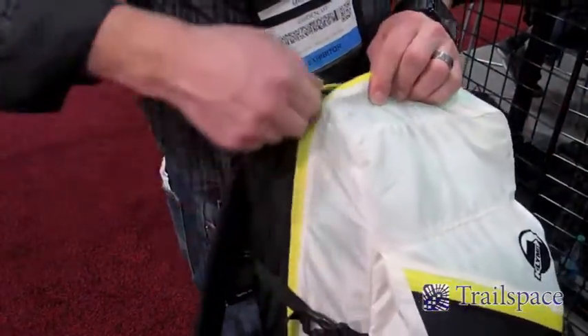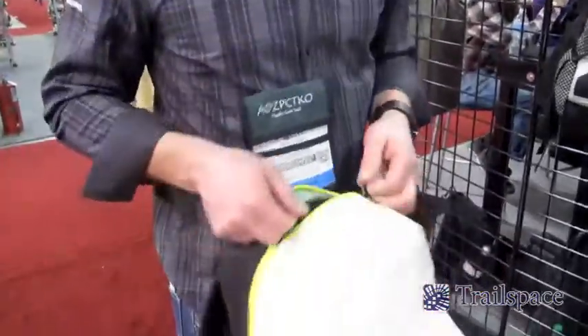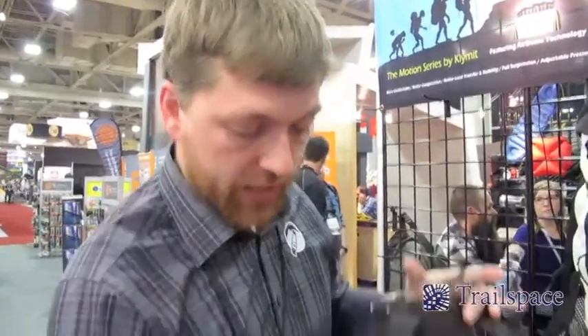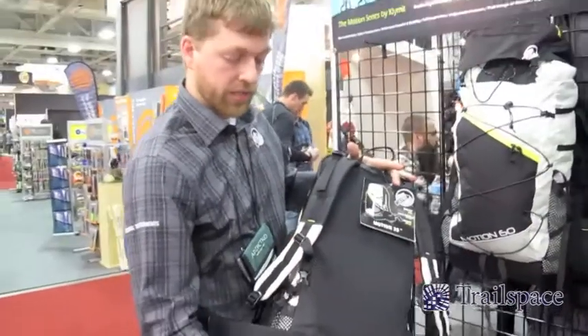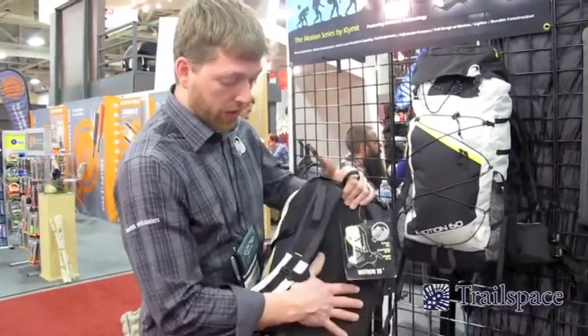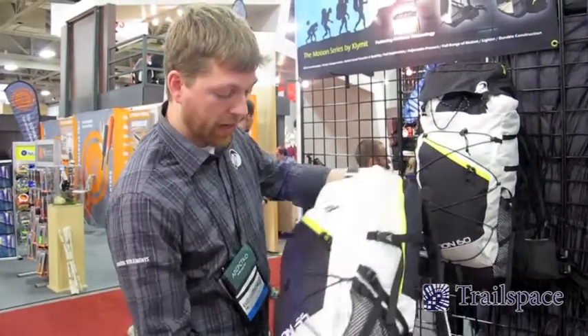In our entry pack here, the Motion 35 is a 35-liter pack that is 24 ounces and has that air technology. It's very stiff in the vertical direction for load carry capacity under 35 pounds, but is also very moldable to your back, so it's very comfortable no matter how you pack it. That retails at $149.